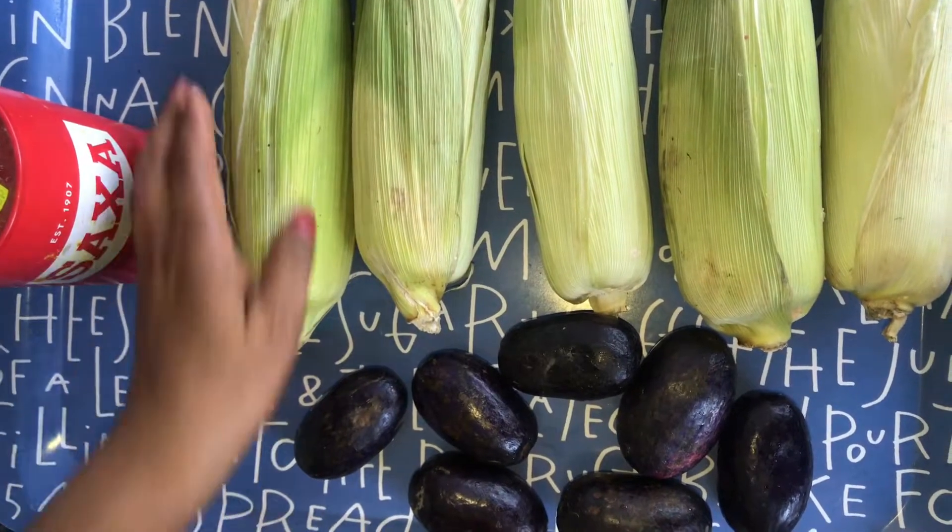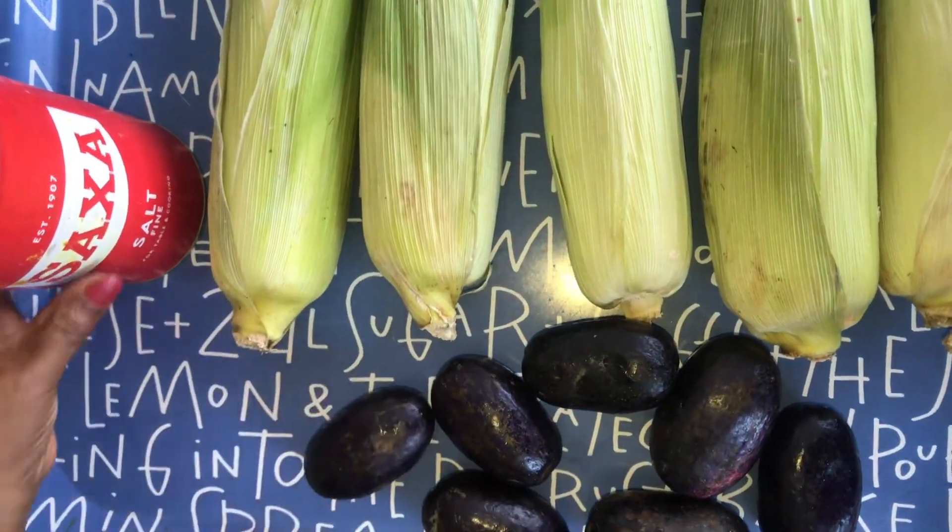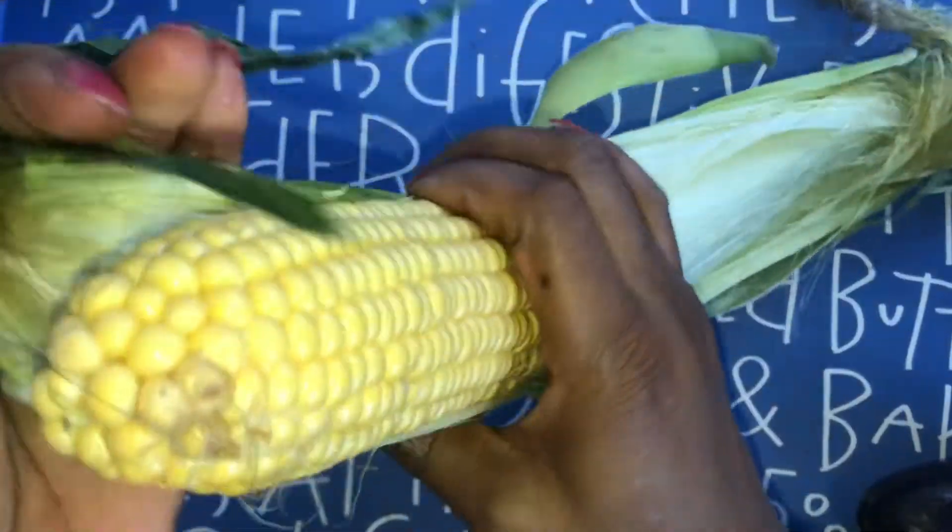The ingredients you will need are corn, pear, and salt. Now, peeling the corn.